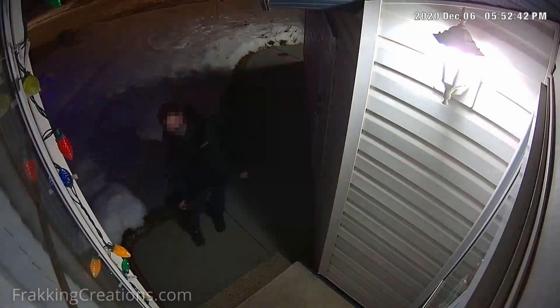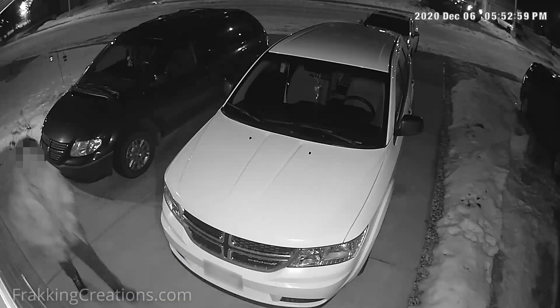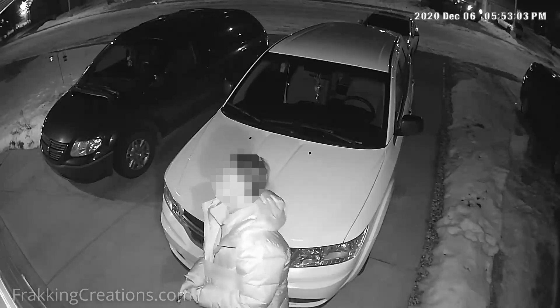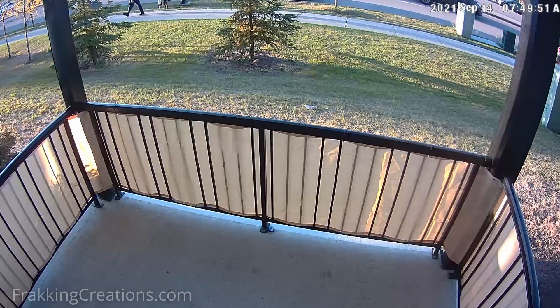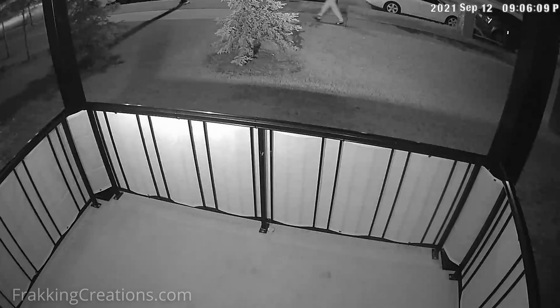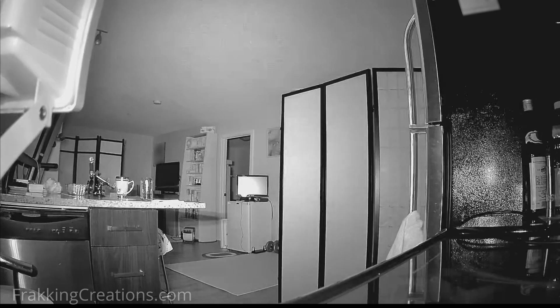Though you could use a normal light or flood lights to light up an area for more visibility, you may not always want to. In some cases, you want to maintain the secrecy of the location of your cameras, or other times you don't want to draw attention to the surveillance of the area. If you rely on infrared night vision for your cameras, then adding an infrared illuminator or infrared floodlight will benefit your security camera system.